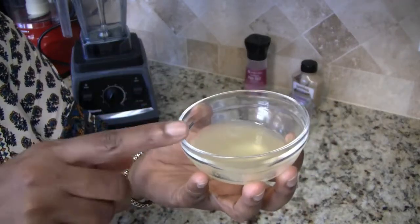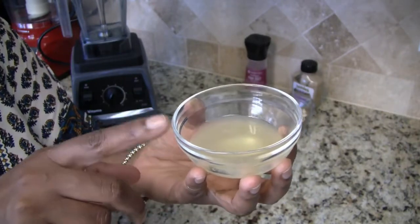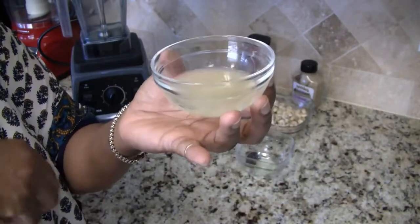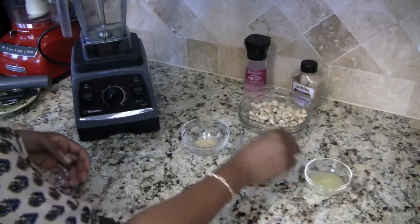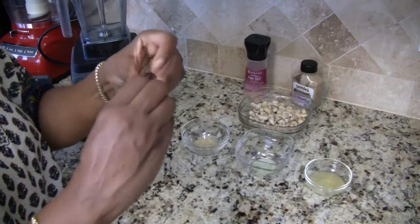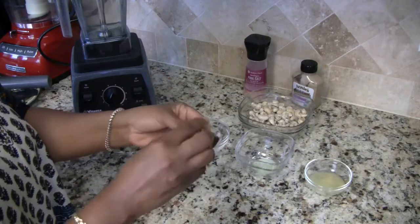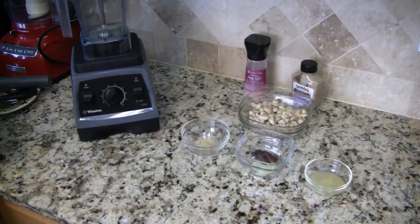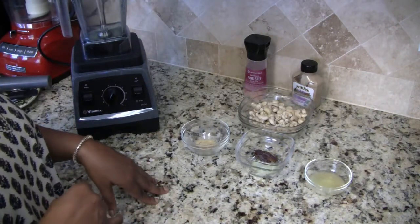The last ingredient is one tablespoon of raw apple cider vinegar, and I also have the juice of half a lemon — I put them both in the same container since they were small amounts. I did forget to pit my date so I'm going to go ahead and do that now.